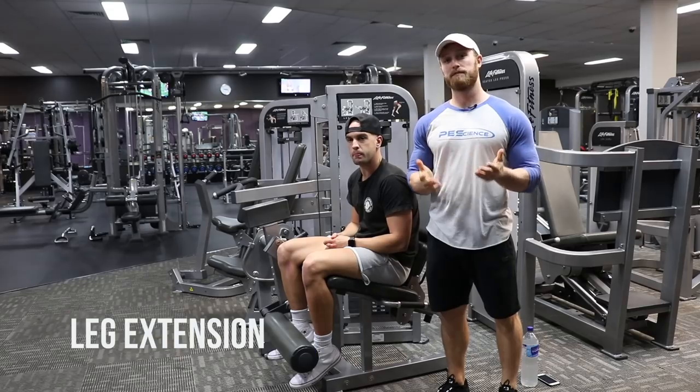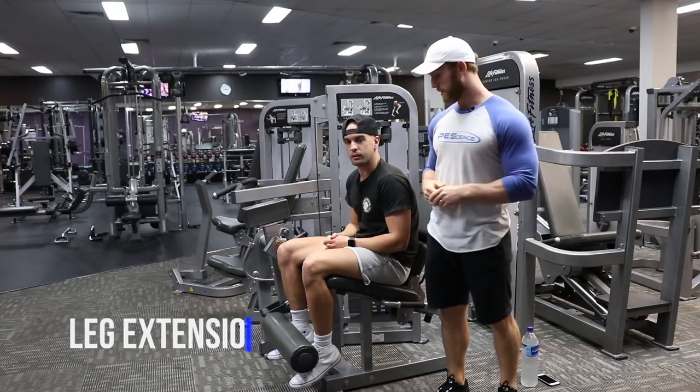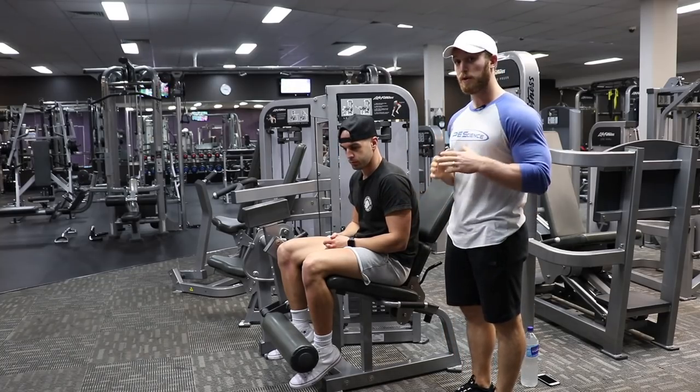What's up guys, it's Austin here from Physique Development and I'm with Frankie. We're gonna go over the leg extension. The first thing we're gonna look at is the setup, which is one of the most important things when looking at any exercise.